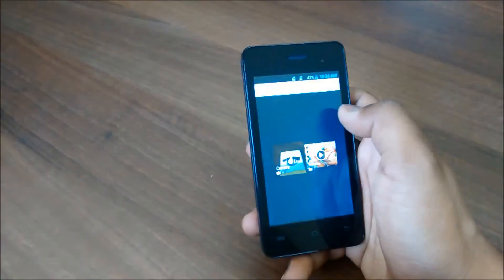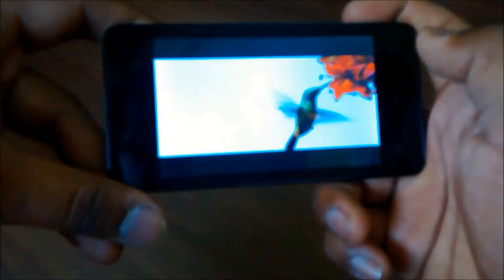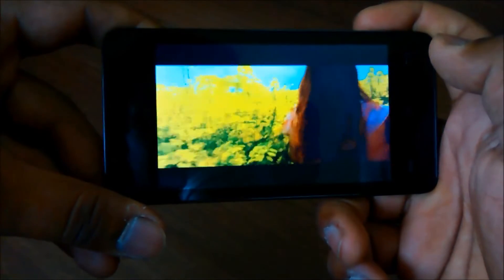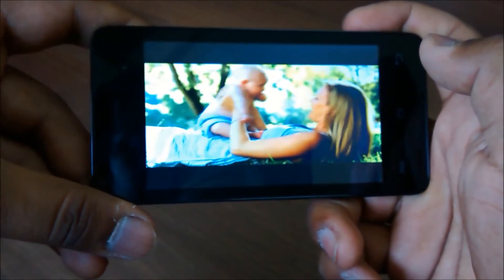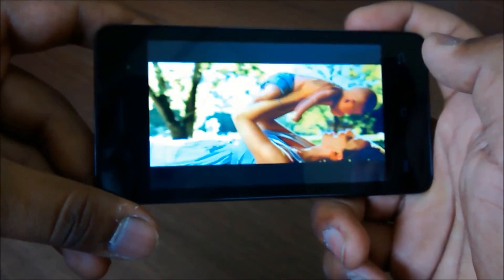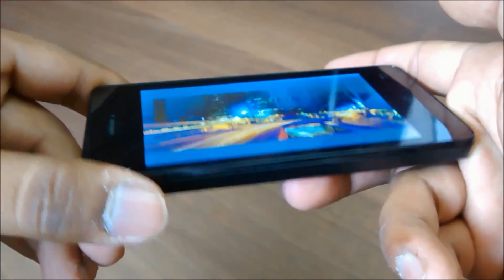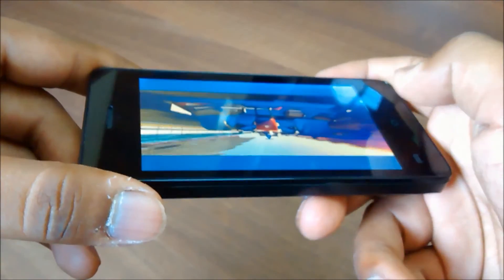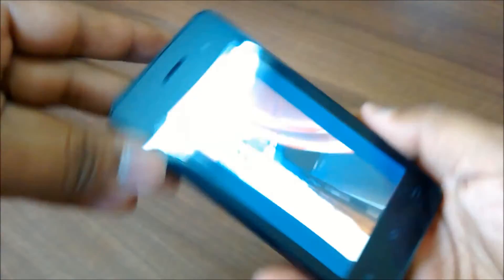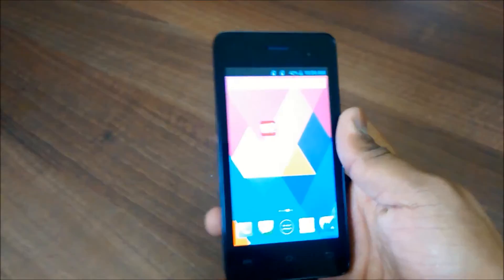If you talk about video playback on this device, there is a pre-installed video player. The viewing angles are really bad, as you can see. That was video playback.